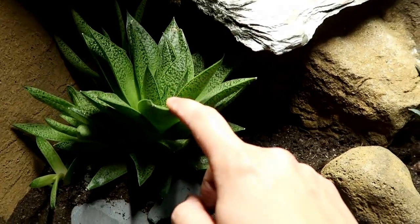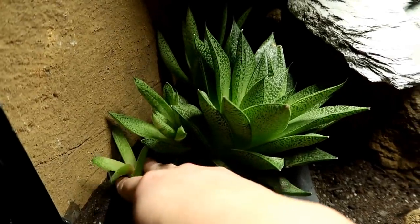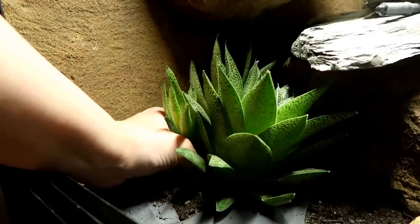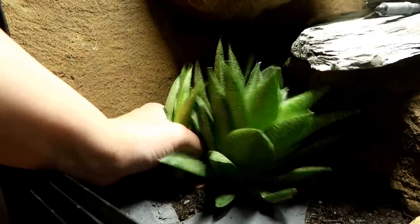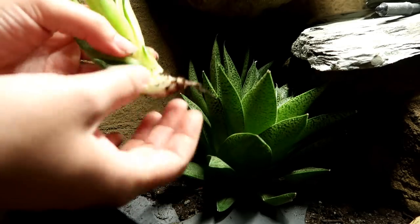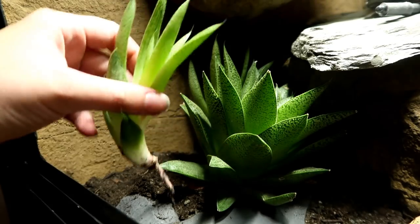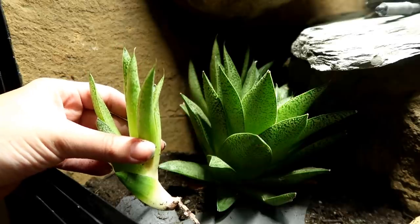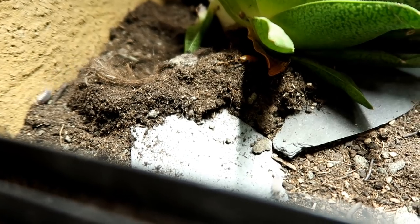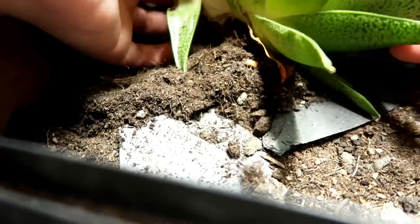This succulent has actually produced three pups. The first is this little one which I'm going to repot because I accidentally knocked it out last night, and I'm going to try to remove these two bigger ones. I don't want to do anything to ruin the main plant since it's been doing so well. One has just one little root. Oh, and as I started pulling this pup out a load of wood lice came running out — they've been living among the succulent, which is cool to see.